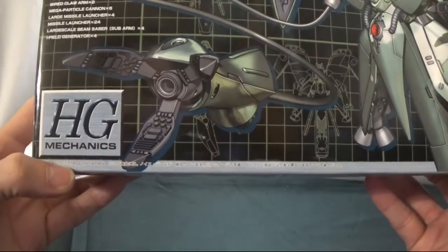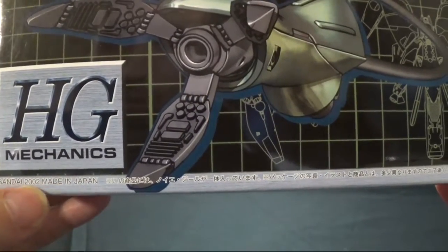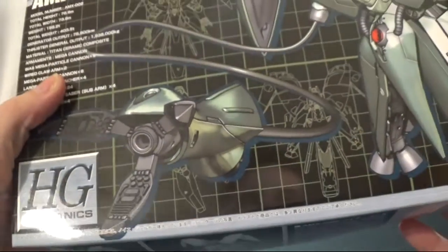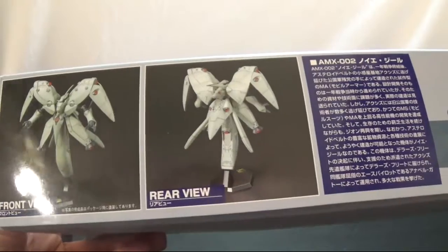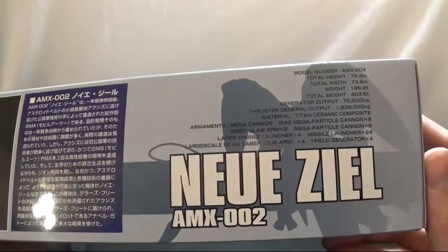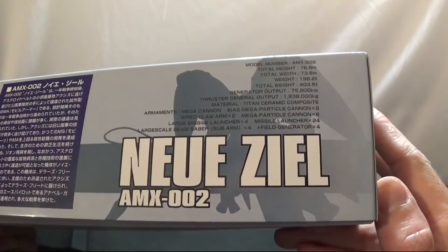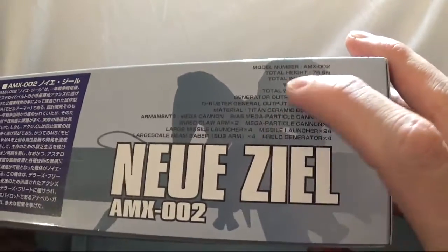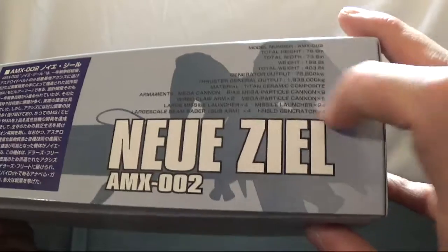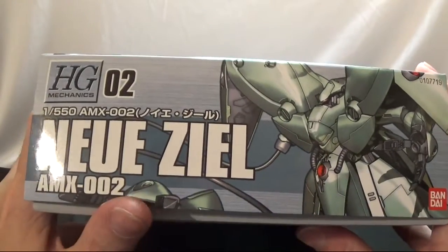This is the AMX-002, HG Mechanics, published in 2002. We'll show you the bottom of the box — this is the front and back view. You get a nice shadowy figure of the mobile suit; it kind of looks like a horse's head, and then Master Asia right there kind of looks like he's going away.